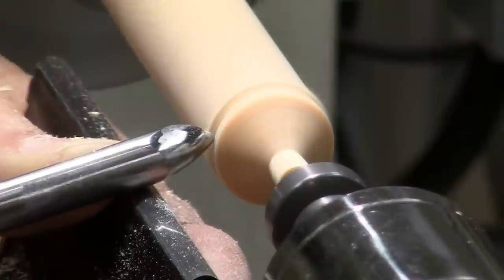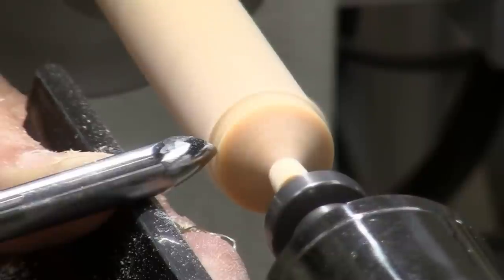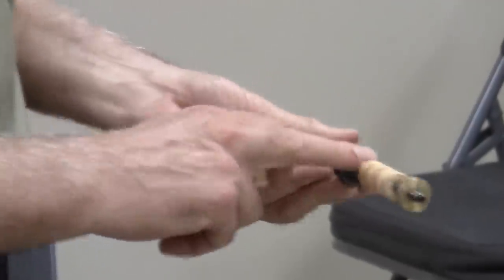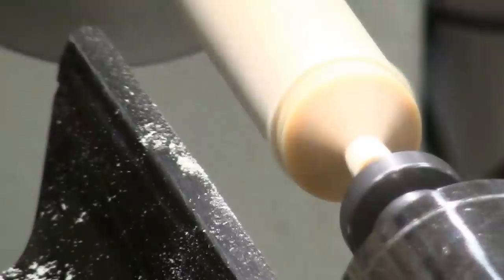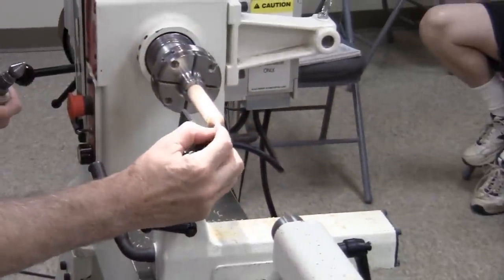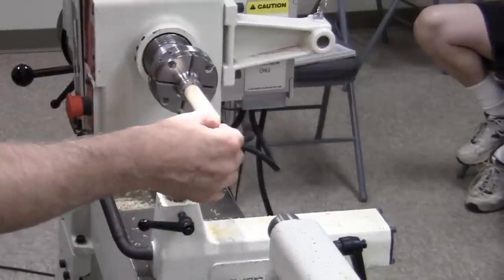Same thing as I did on the finial — I want a nice sharp edge right there into the taper. I can put that other center on there, the mandrel saver center, to give me more positive support on the outside instead of just the little pinhole in the center. If there's a split in there when I start putting pressure on it to part it off, it could split the wood out.